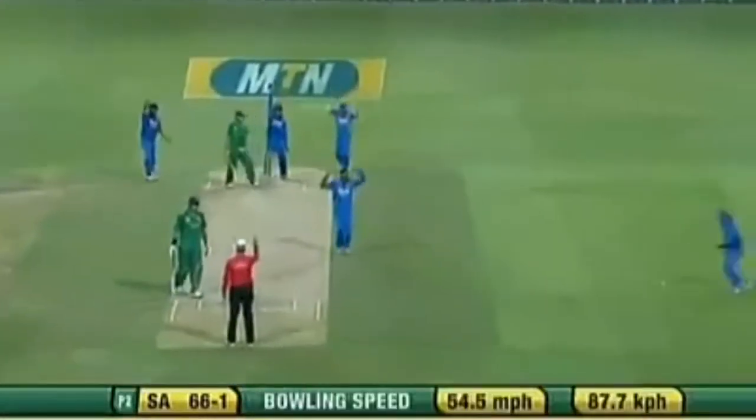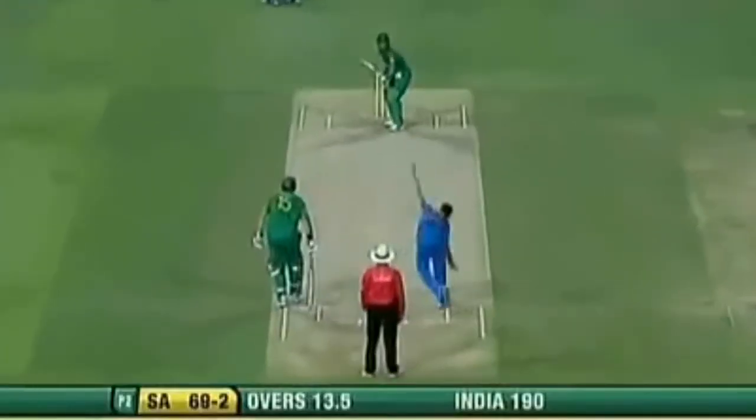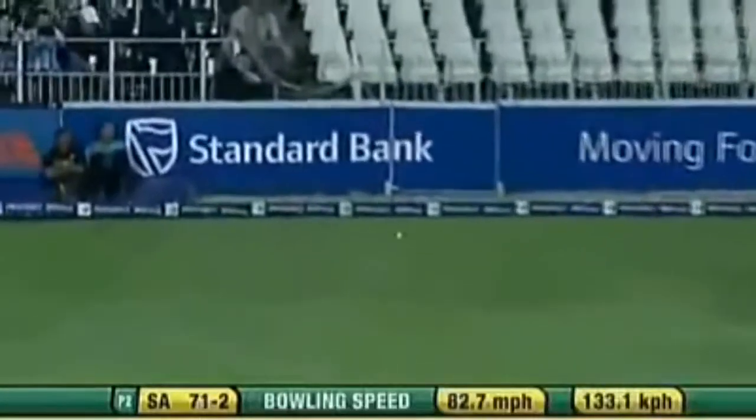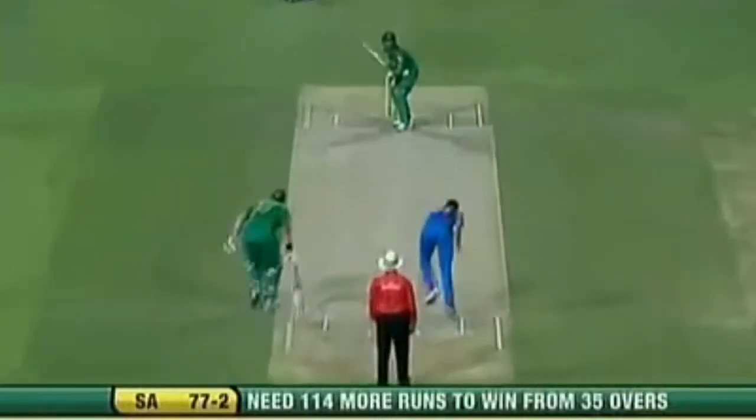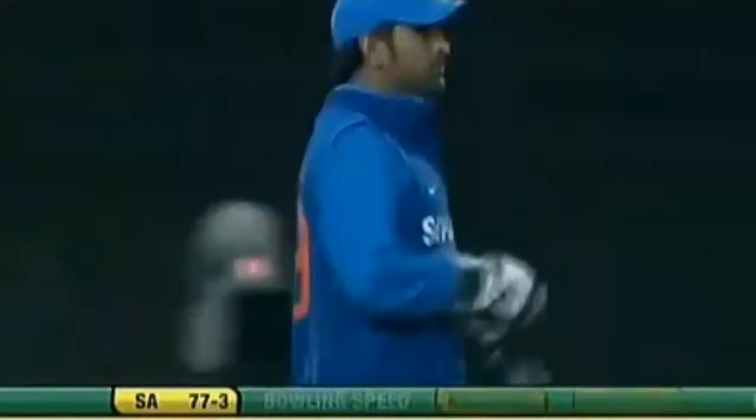Huge shot. Oh, and it's gone. It's called wide according to the umpire. Off the edge and overslept. Oh goodness. Has that got the edge? Yes, he's walking. So finally, the luck going Ashish Nasr's way.